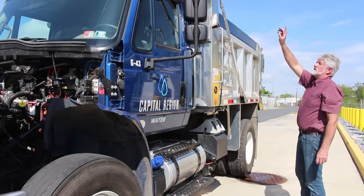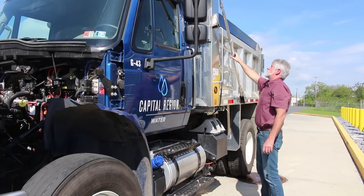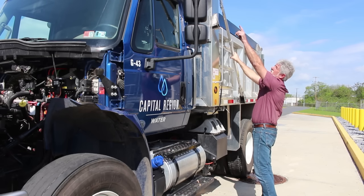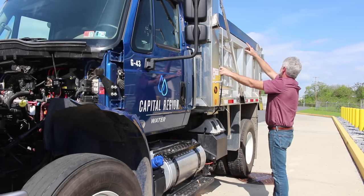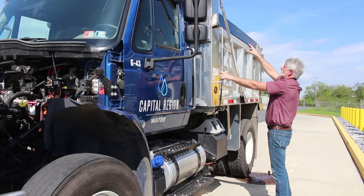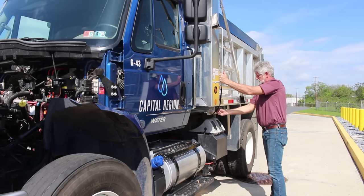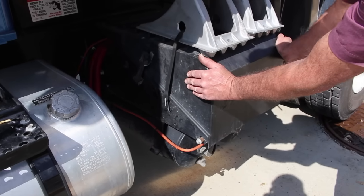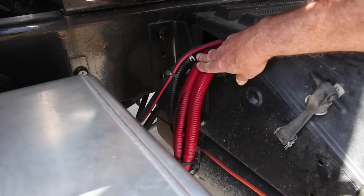Starting at the top of the truck on the side: I have an amber-colored strobe light — clean and clear, securely mounted, not cracked, bent, or broken. My roll-up tarp is securely mounted, not cracked, bent, or broken. The electrical motor on the roll-up tarp is securely mounted with no signs of frayed wires. My sideboard is securely mounted, not cracked, bent, or broken. My grab handle and steps to get into the bed are securely mounted. My battery box is securely mounted — not cracked, bent, or broken — and the battery cables show no signs of bare or frayed wires.